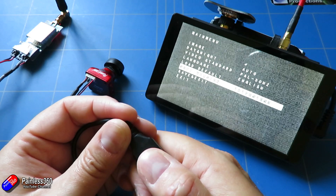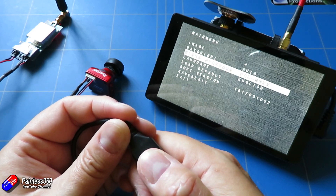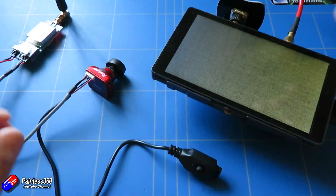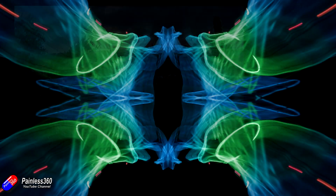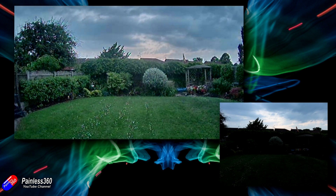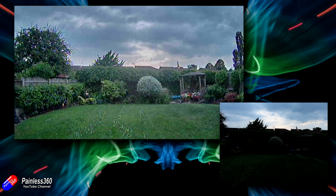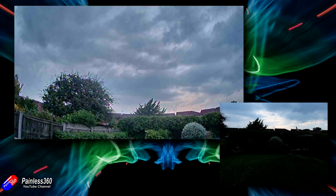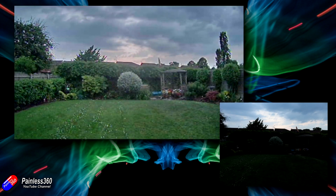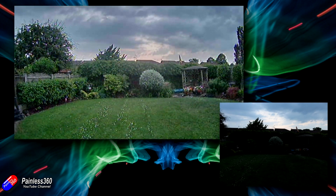The last thing I'll show you is how this little guy performs in really low light. Out well after the sun has set — this was actually shot at the summer equinox, so I timed that really badly — it meant it took about an hour and a half after sunset before it started to get really dark. The image from the goggles is the main panel here, and I've used a traditional camera to try and capture what it looked like to the naked eye. Here we're looking at everything about 45 minutes after sunset, and as far as the Eagle's concerned, it's giving a fantastic picture.